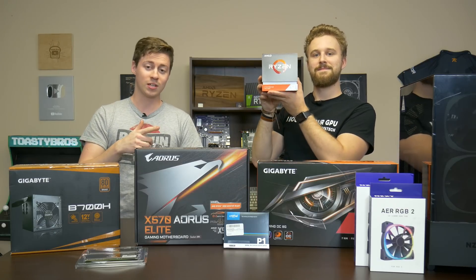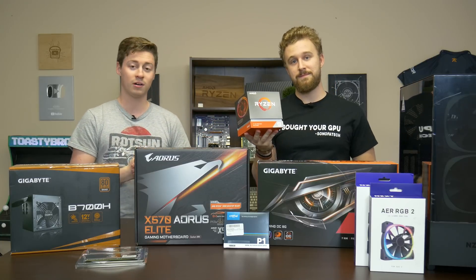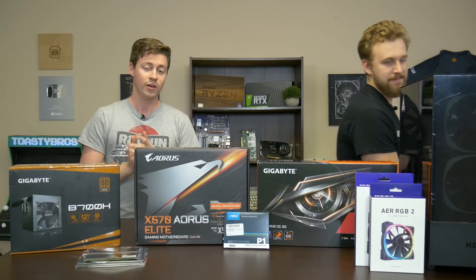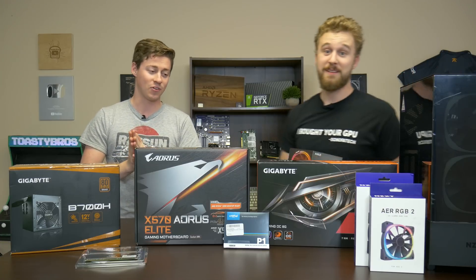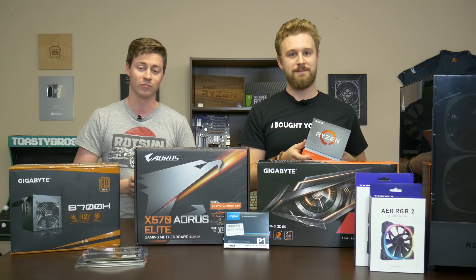So if you guys are wondering why I said 'much more,' this thing that Matt is holding in his hand is a Ryzen 3900X — a 12-core, 24-thread processor. It's basically a Threadripper, but it actually has a really good frequency, so for gaming it's going to be amazing, and for editing and stuff like that it's going to just blow stuff out of the water. It's going to be a really good build for everything.